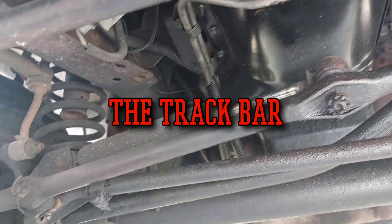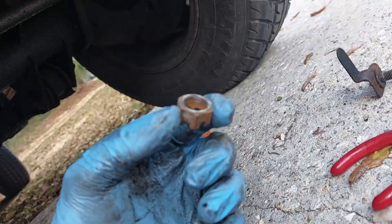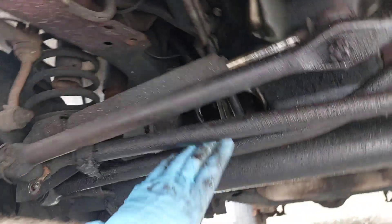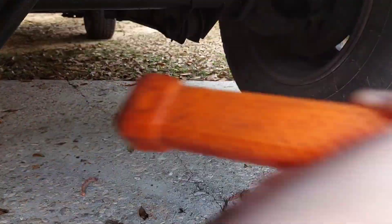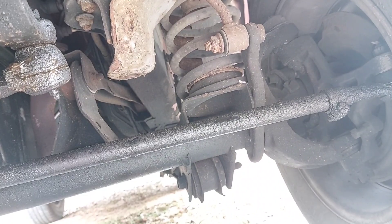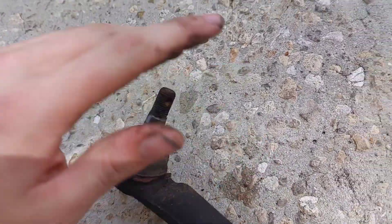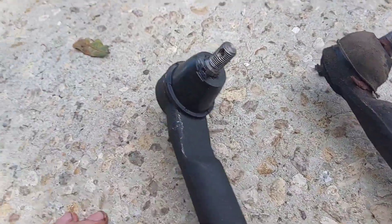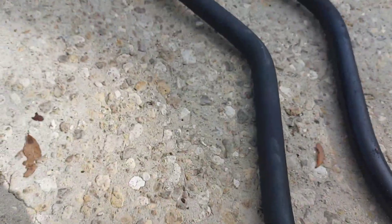On the note of death wobble, I'm under here trying to get the track bar out. All these bolts are just coming out - I haven't used penetrating oil at all. It just comes right out of there, just like the YouTube videos where nothing goes wrong. Maybe I spoke too soon - this is definitely causing some issues. Look at that: this bushing is completely fried.